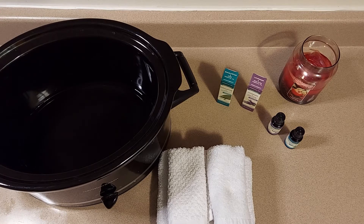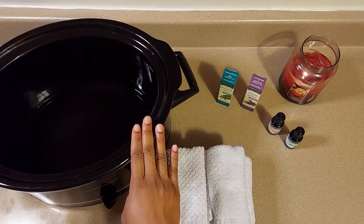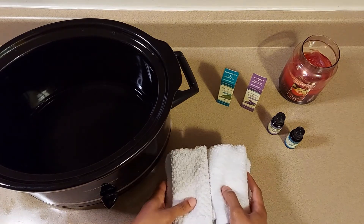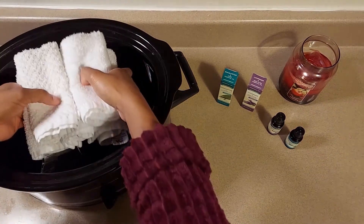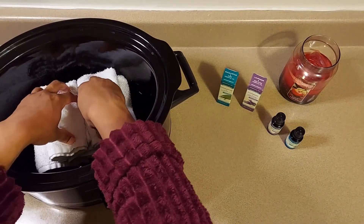Lavender is a great essential oil, as well as eucalyptus, which is more of an invigorating essential oil. We're going to use both of those today in addition to some hot towels so that we can learn how to decompress with this method. I have about a cup and a half of water in my crock pot, and now I'm just going to take five regular towels and place them in my crock pot.